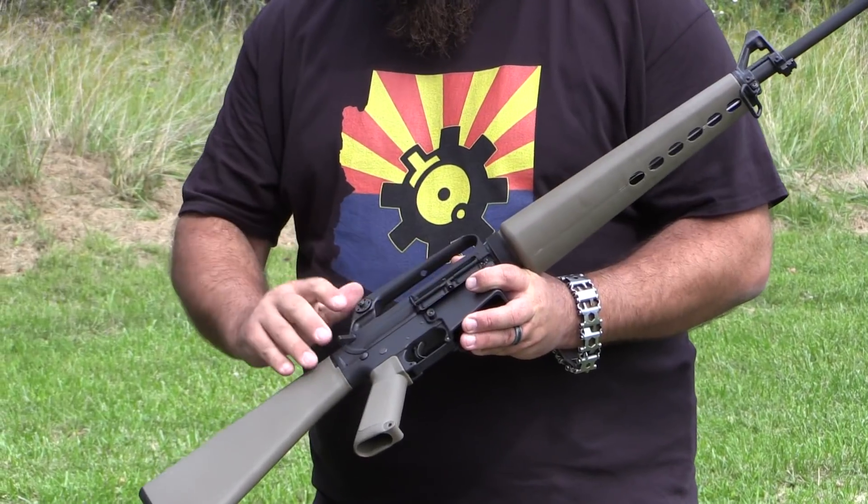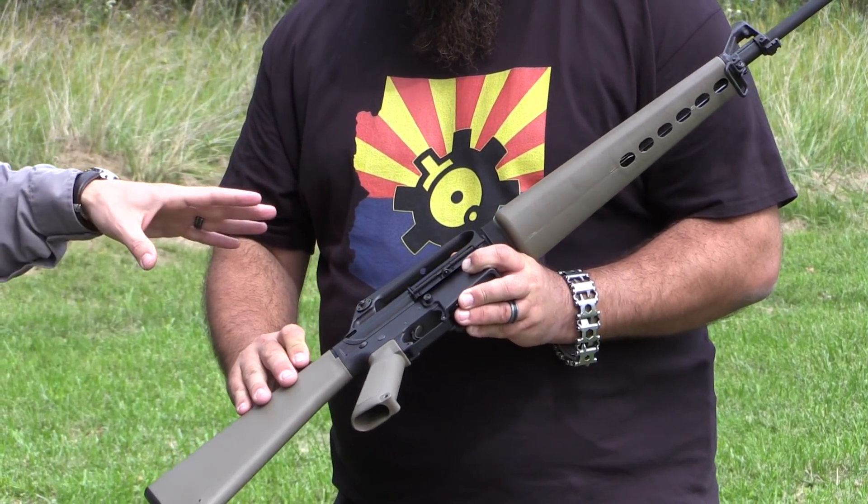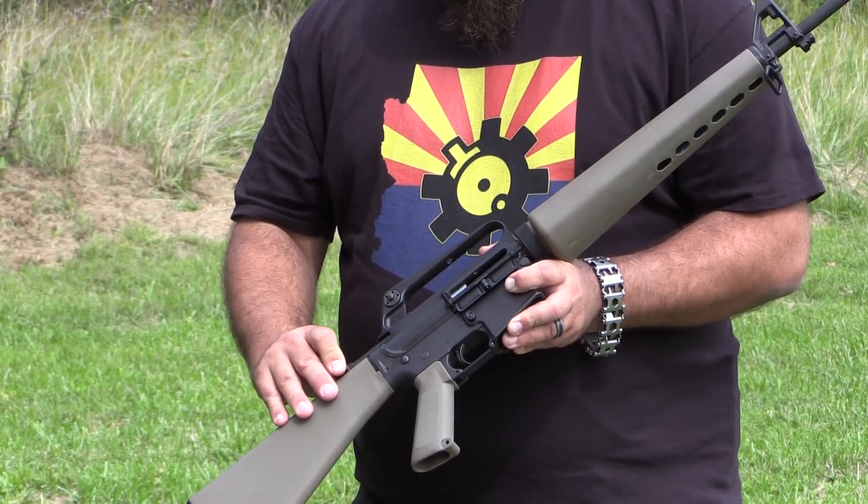The finish on the bolt and carrier is your standard chrome plated bolt and bolt carrier group. That was period correct.